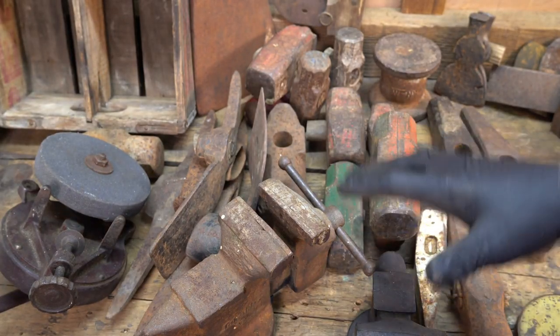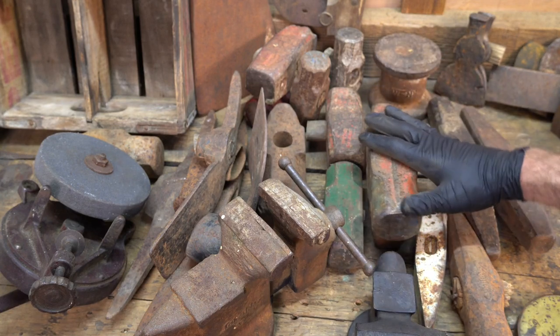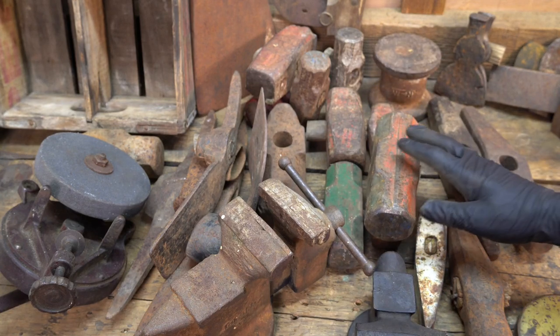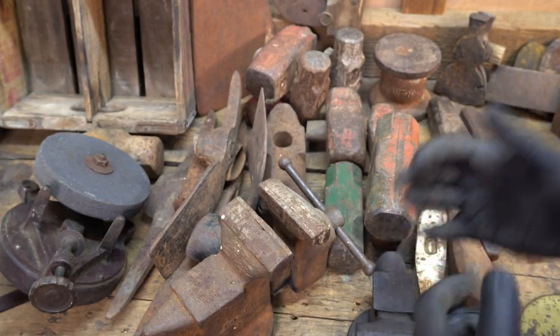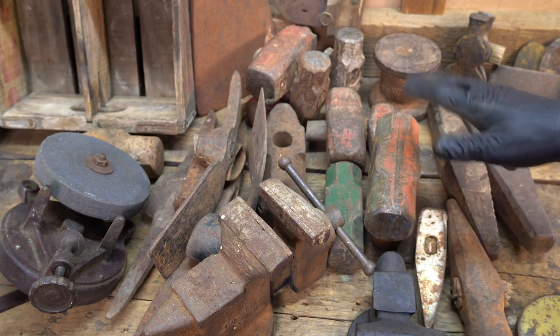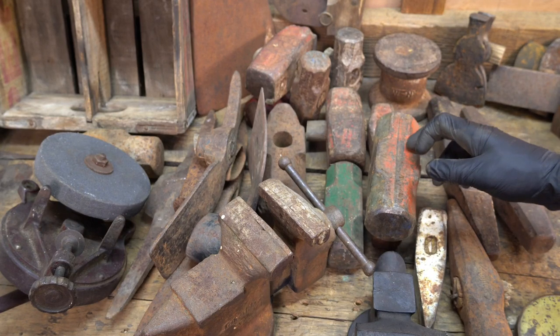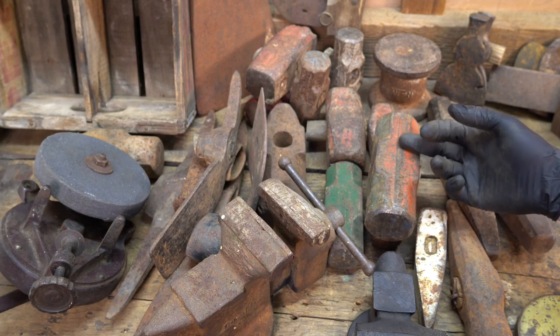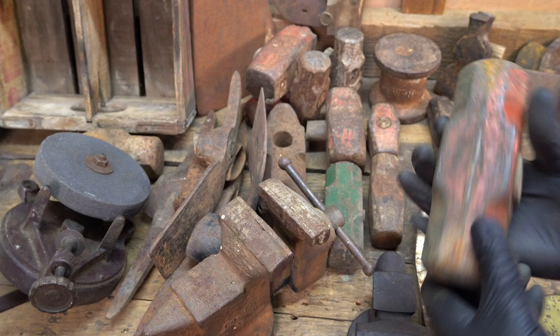So I've started to collect a lot of the sledgehammers. I see them out there. When you're out searching for axe heads and you can't find any axe heads, I start picking up other things. I've been passing up a lot on the sledgehammers, but a brand new sledgehammer today — for what a 10-pounder goes for — is like 150 bucks. So I started picking them up.